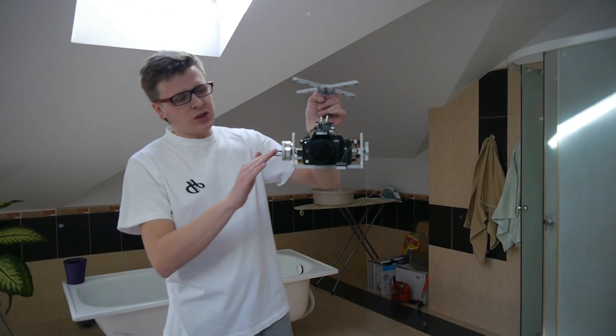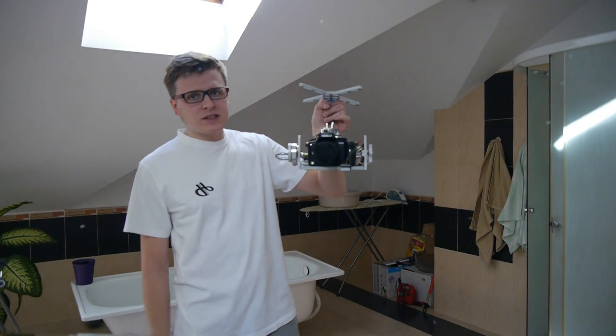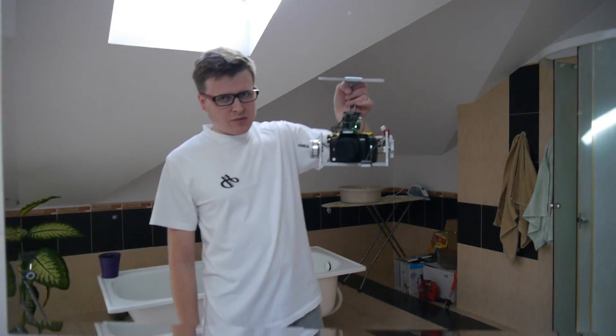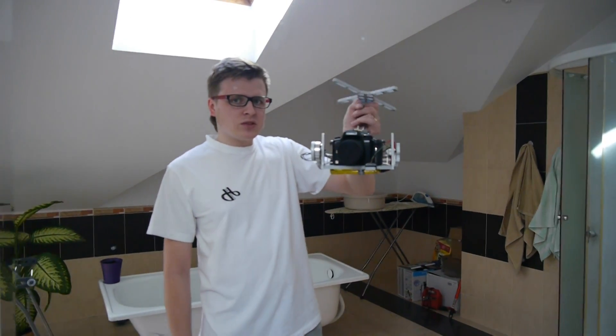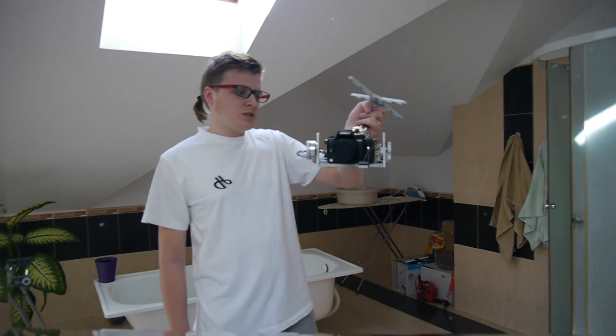Thanks to the possibility of adjusting all axes and the center of gravity, you can install different cameras here. Right now I've got the Panasonic GH2, and it works really really nice as you can see.